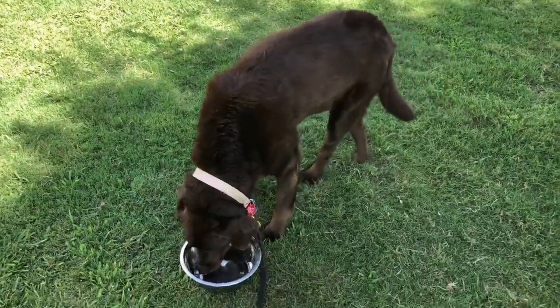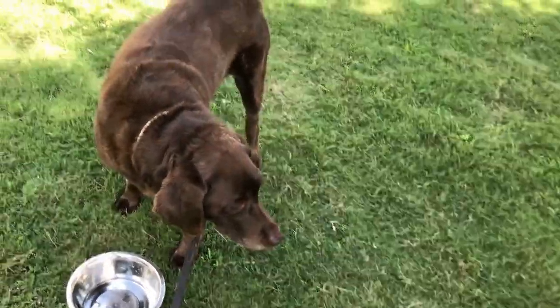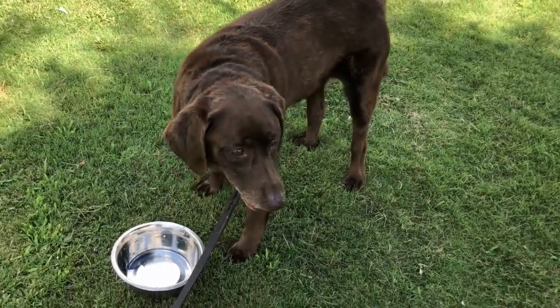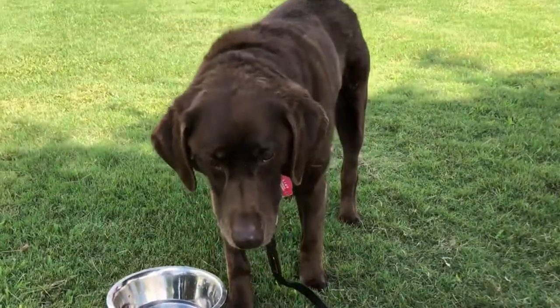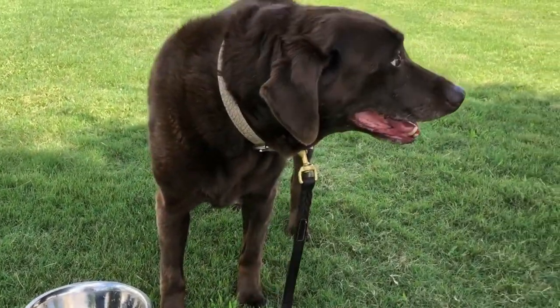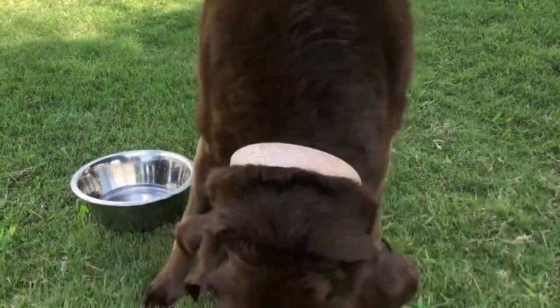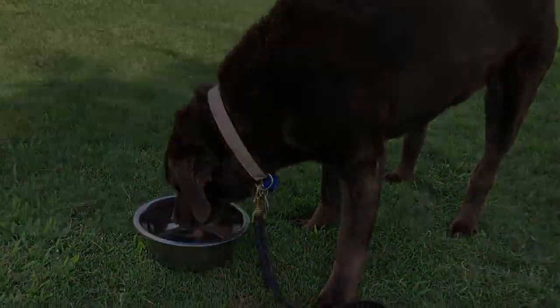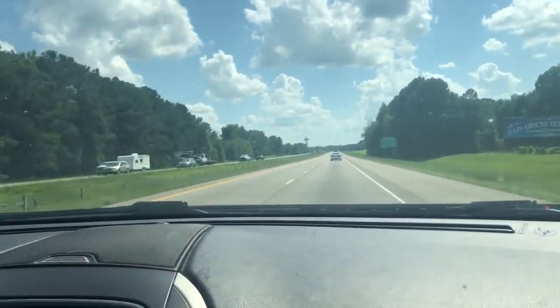We're here in North Carolina taking a little water break. How's the ride going, Brooklyn? She just drank a lot of water. No food — just a water break.